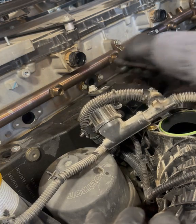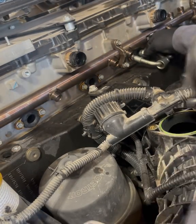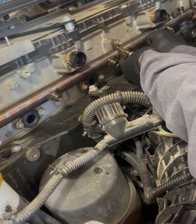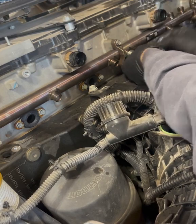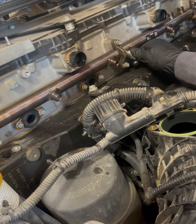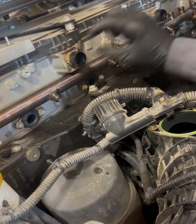I'm going to start all these seals but not tie them down yet. Now all the seals are on; I can go ahead and get my fuel lines on. Just start them so I know they're in the right spot on the injector and on the rail — in case the rail has to move at all. As soon as I know it's in a good spot, I'm going to go ahead and tighten everything down.